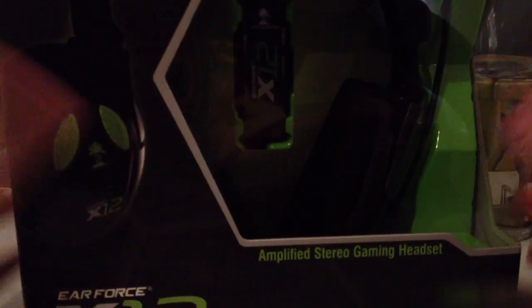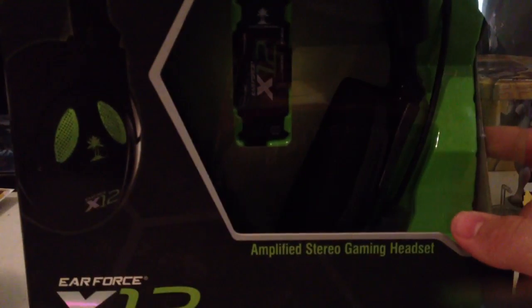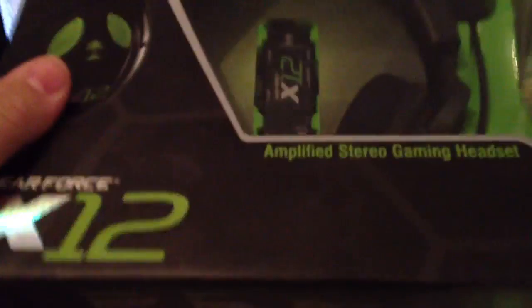So how I got this is my regular Turtle Beaches were defective, and we got them last year, but we lied and said we got them three months ago, and returned them, and I got free new ones.